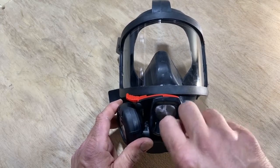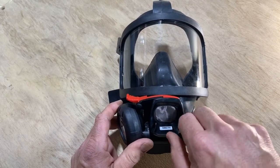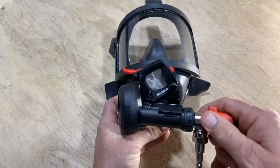Unscrew the nut until you feel the snap on your fingers. Gently pull back on the screw and lift the hatch. Grab by the bypass and pull straight out.